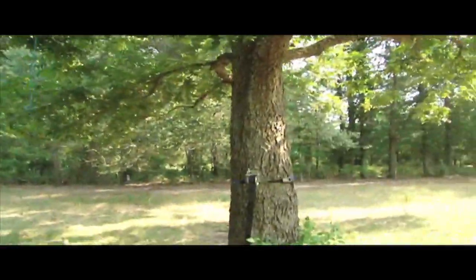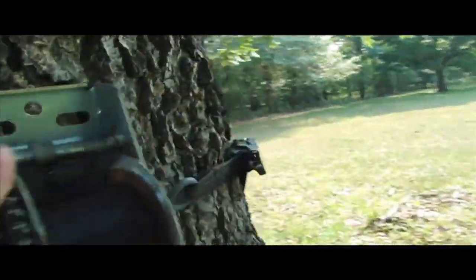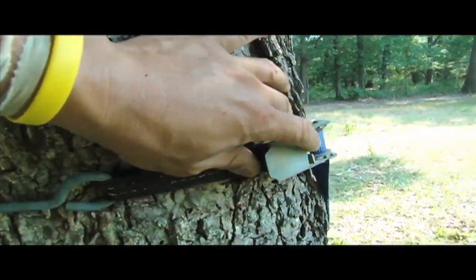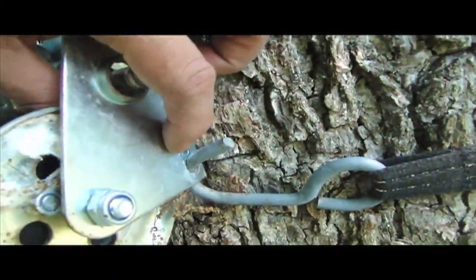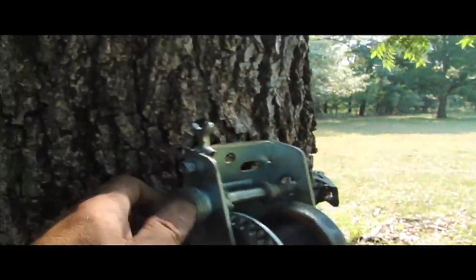Step one is to run your rope through the tree you want it to hang on. I use an 800-pound winch device here, latched onto some straps. I custom drilled a hole here and here to hold it to the tree, and I just use a little wrench to wind it up.